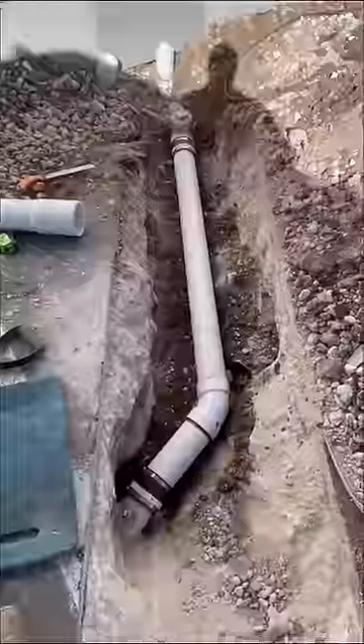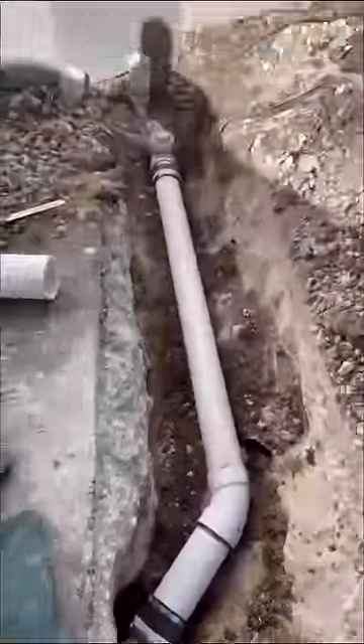Unfortunately for this customer the rest of this line was in a similar condition and needed to be replaced. I temporarily restored service until we can come back to replace the line.